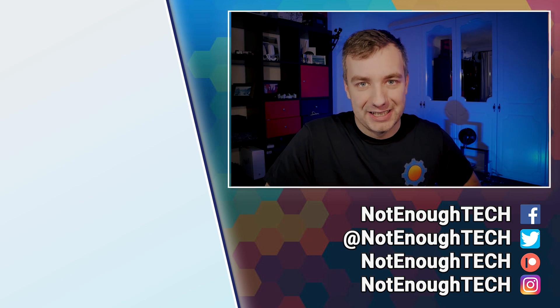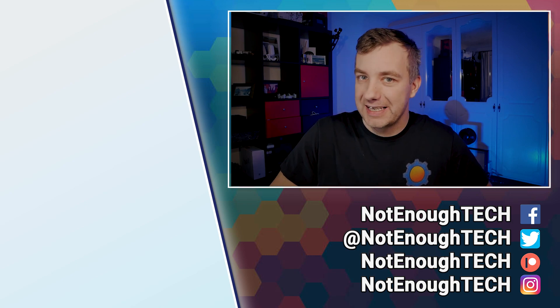Thanks so much for watching guys, and as always I'll see you next video. Take care, bye!